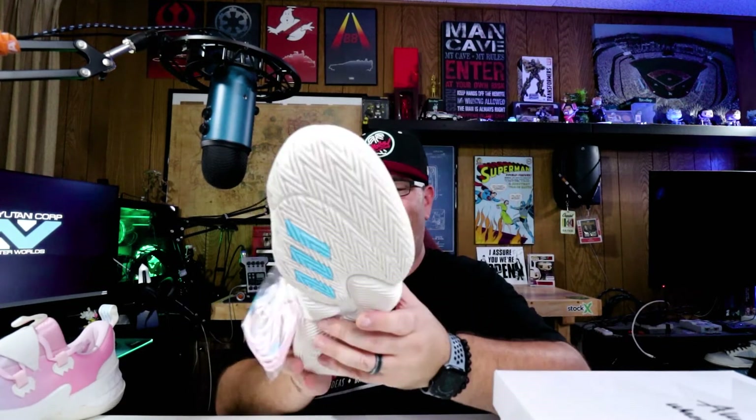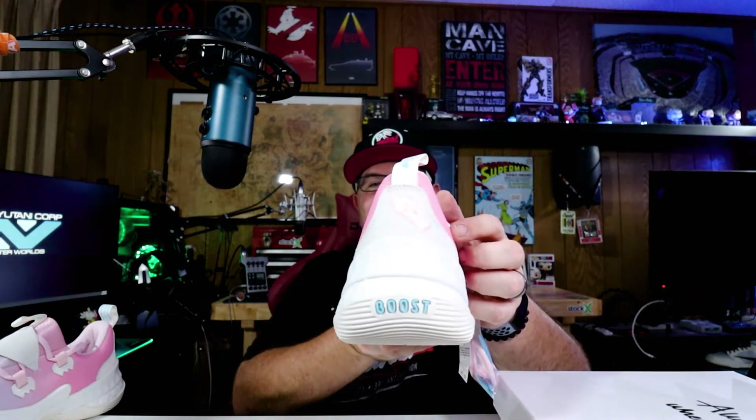And then on the insole — oh, that's cool. It's going to be hard for my camera to pick this up; I'll get close-ups of it with the B-roll. But it's got an icy graphic on the insole. That's pretty cool. I dig that. Oh, it's also on the back — yeah, there it is. That's pretty cool. I dig that.